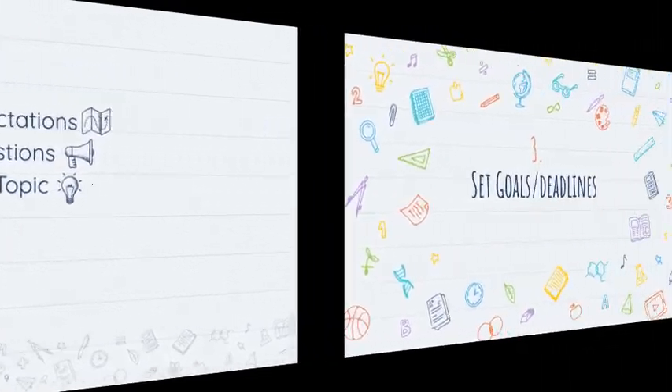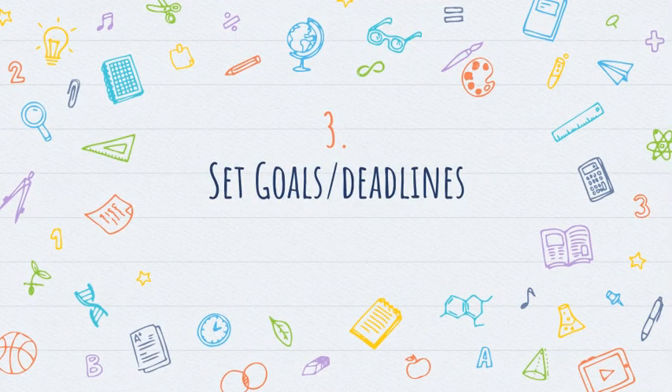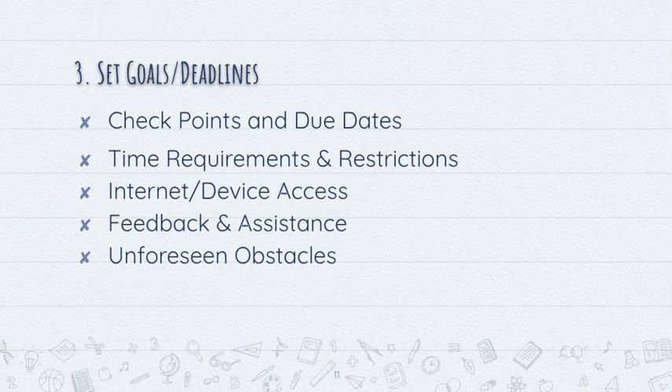Once you have done that, you're ready for the third step in preparing for the research paper, and that is setting goals or deadlines. When I do the research project with my students, I give them checkpoints and due dates to make sure they are dividing the big research project up into smaller chunks that are much more manageable. Your teacher may do this, or they may give you a deadline for when the project is due and you have to create these checkpoints and due dates on your own.